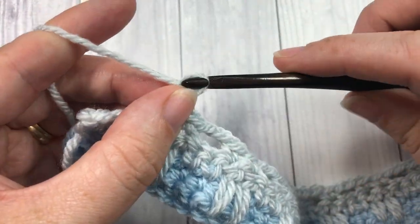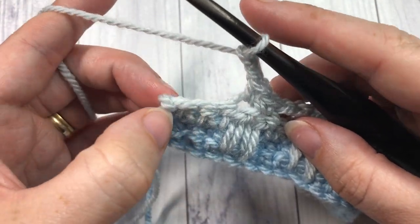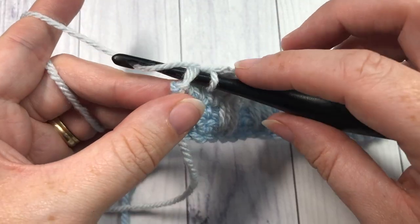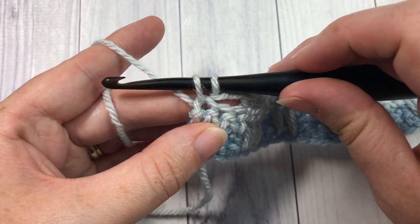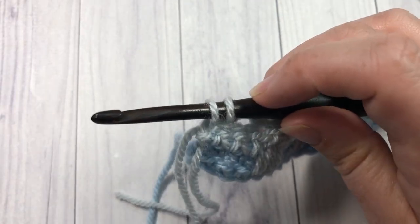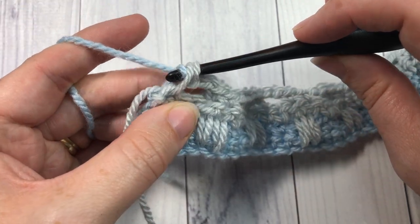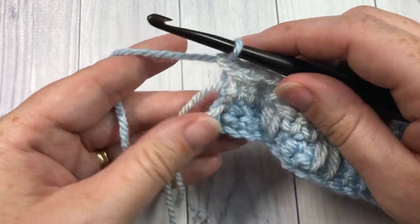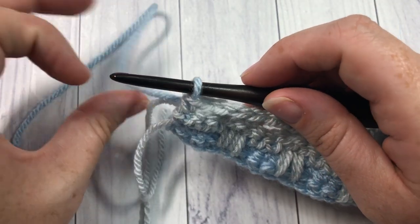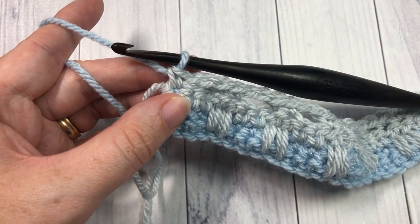At the end of row four, chain two, skip two, and single crochet into that final stitch. At this point, switch back to color A: insert your hook, yarn over, draw up a loop, drop color B, pick up color A, and pull it through. Don't pull color A too tight or it will cause the fabric to buckle. Pull it up along the side, place it on your hook, and pull through. You're now ready to begin row five.